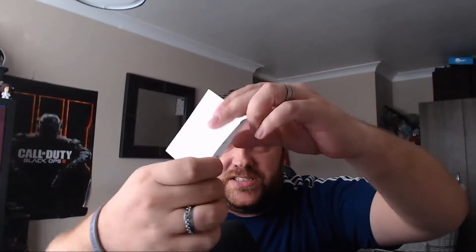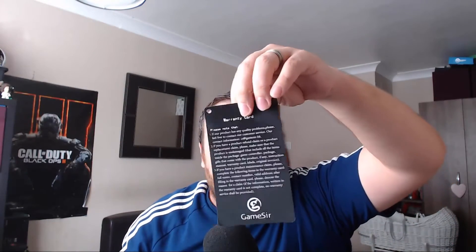Inside the box we have the game control mount — the little thing that connects to your smart device — along with a bit of information telling you how to install it, and we also have the warranty card.